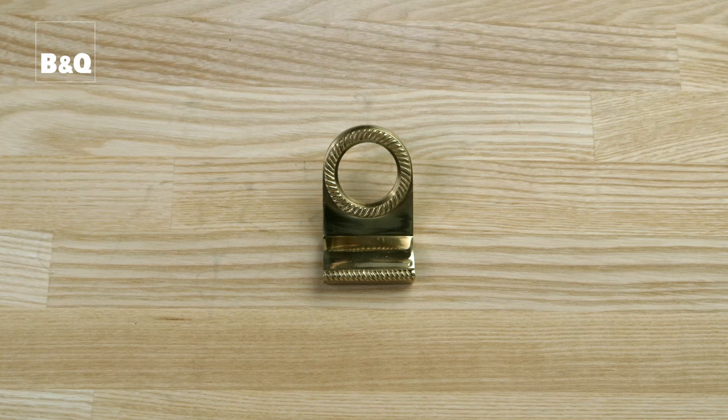Now compare your old and new cylinders. You need to make sure they look the same and the flat bar that connects the cylinder to the night latch is the same length. If it's too long, you'll need to cut it to size using a hacksaw. If your door has a door pull that fits around the cylinder, slide it over the new cylinder before you fit it.